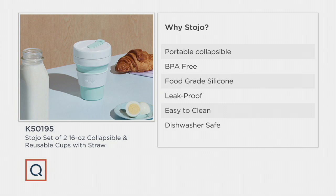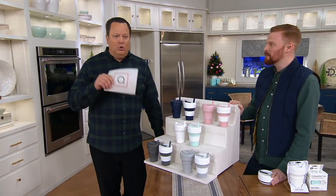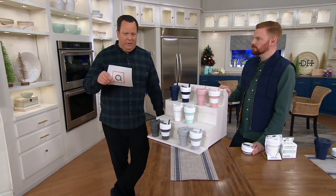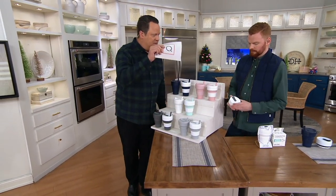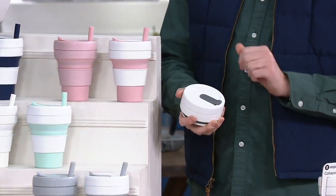Leak proof. Easy to clean. Dishwasher safe — those are my two favorite words in the English language when used together. I would put my shoes in the dishwasher if I could get away with it. You're buying a cup you're going to use again and again for hot or cold liquids. When you've got the little stopper put in there, it's airtight, watertight — it actually creates a vacuum seal.